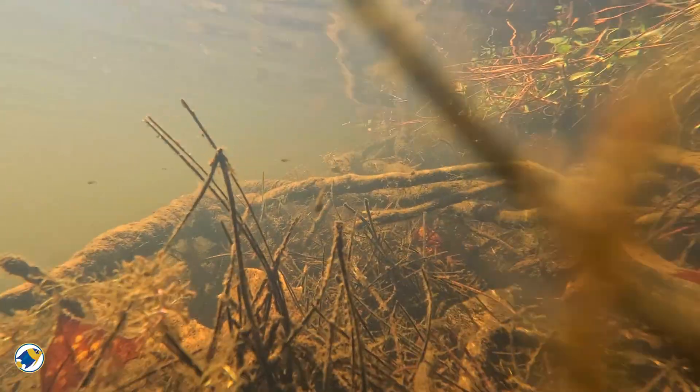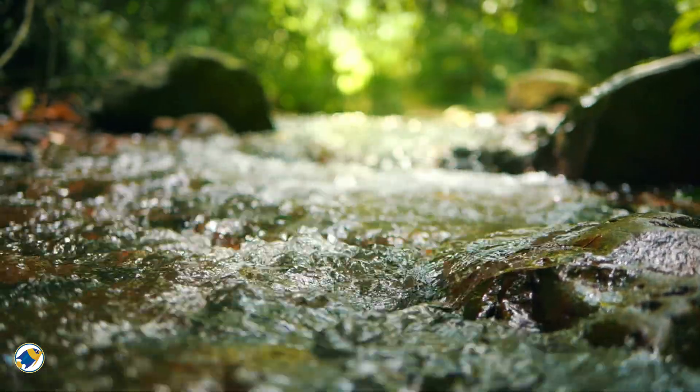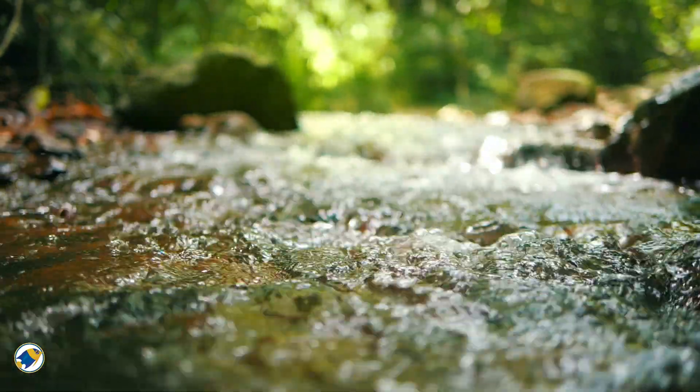And without them, blackwater simply doesn't exist. But here's the fun bit. In the wild, if you remove leaf litter from blackwater rivers and forest streams, those systems would stop functioning.